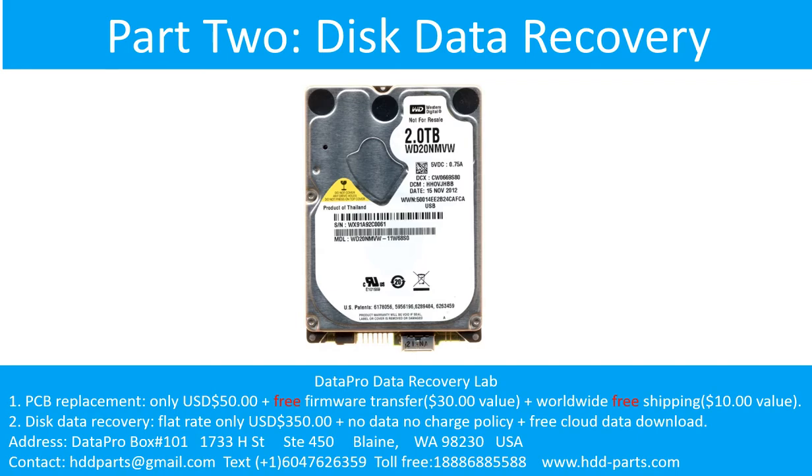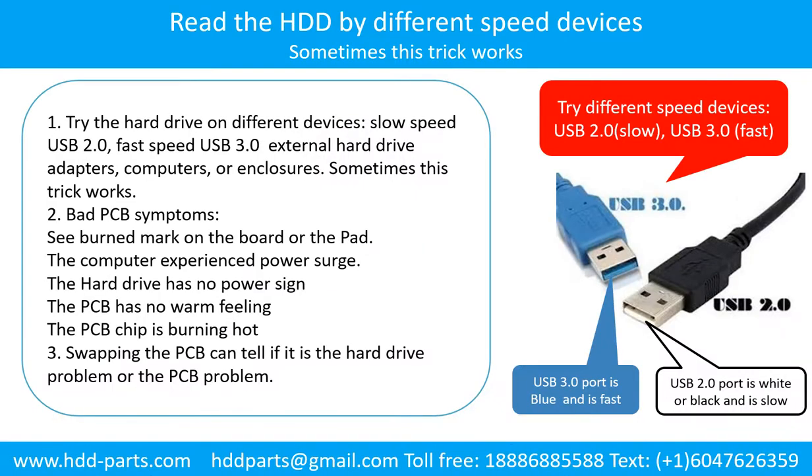Part 2: Disk data recovery. There are some simple ways to recover data from a hard drive. One of them is to try to read the hard drive by different devices like different external hardware adapters, computers, or enclosures, because different devices use different ways to read a hard drive — sometimes this trick works. Swapping the hard drive PCB board can fix the problem caused by the PCB board. There is a cost in swapping the PCB board, but it is way cheaper than sending the hard drive to a data recovery firm.